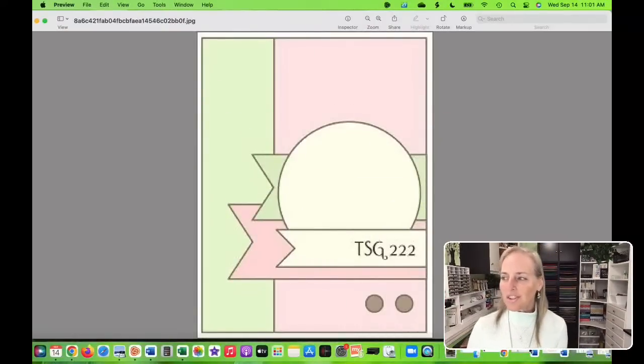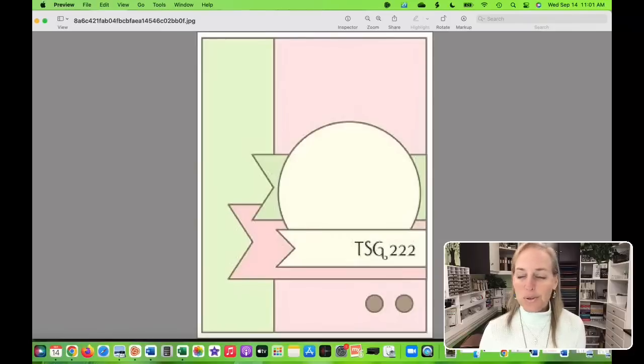We looked at sketch number 222 from TSG and that was what we were inspired by. Then we took our own products and came up with our own designs. That is the basis of how I started designing this card.